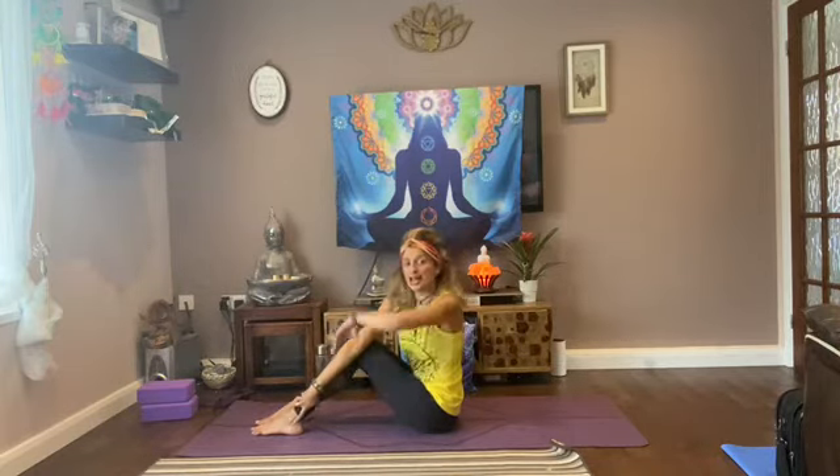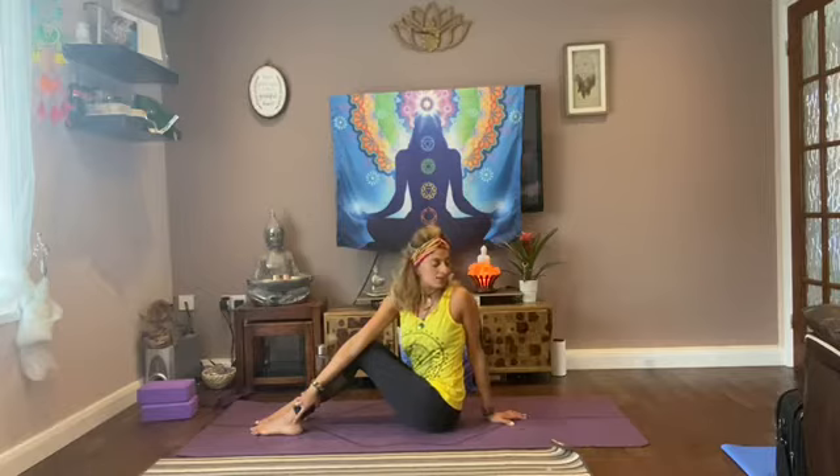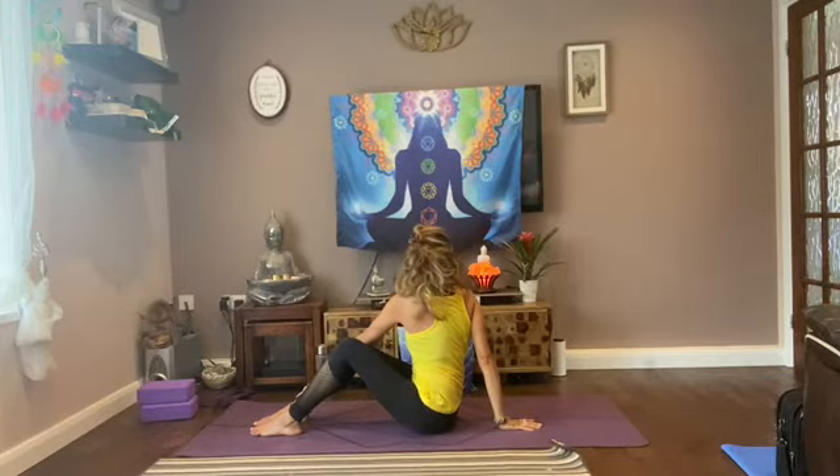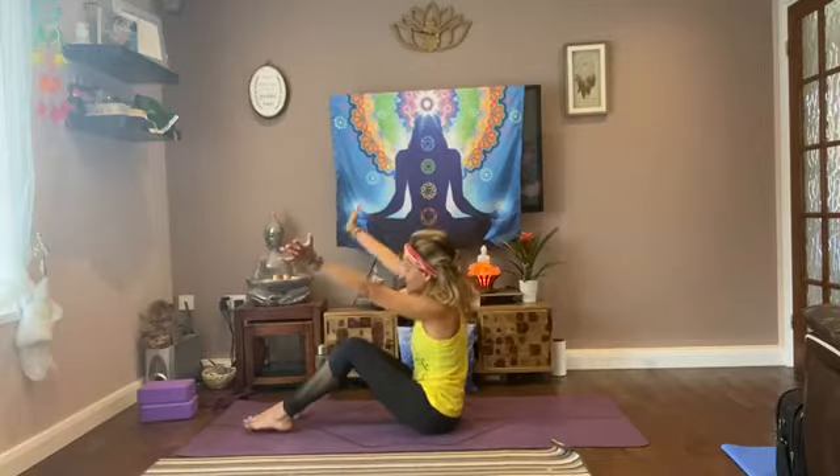Taking your right hand over your knee, just trying to grab onto your ankle, taking your left hand back, sit up tall and take a gentle twist, looking over your left shoulder. And then over to the other side. Using your breath, connecting to your breath here.